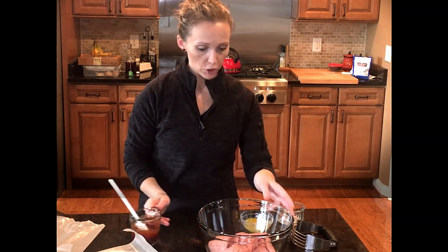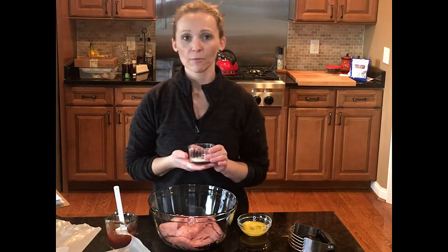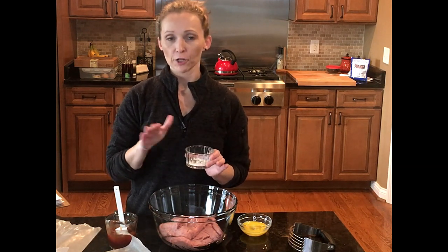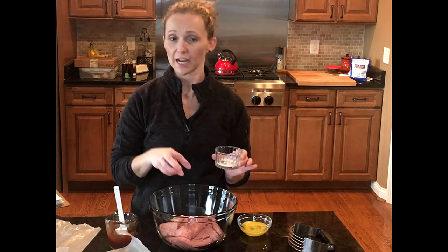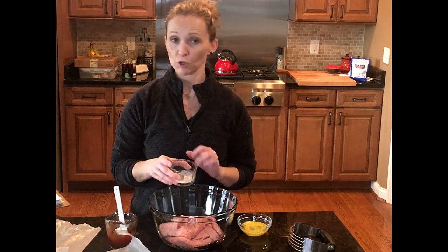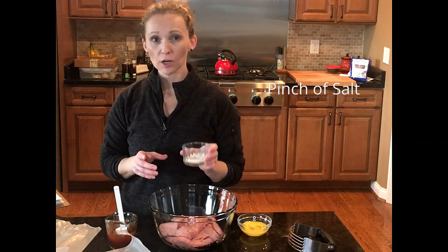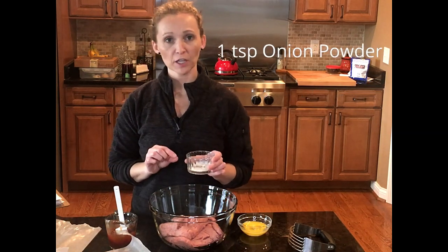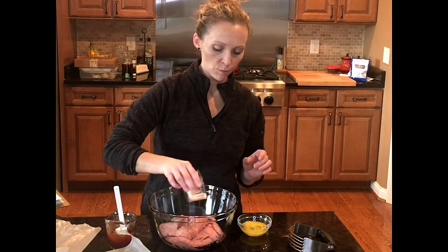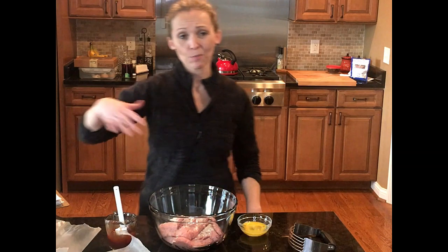To the two pounds of ground turkey we're going to start with the dry seasoning. I have a mixture of pepper, salt, onion powder, garlic powder, and steak seasoning. The reason I'm using onion powder and garlic powder instead of fresh onions and garlic is that my family prefers a non-textured burger. You could totally use fresh onion and fresh garlic instead. I've got half a teaspoon of pepper, just a pinch of salt, a teaspoon of onion powder, half a teaspoon of garlic powder, and a full teaspoon of steak seasoning. I'm going to sprinkle that somewhat evenly all over the ground turkey.